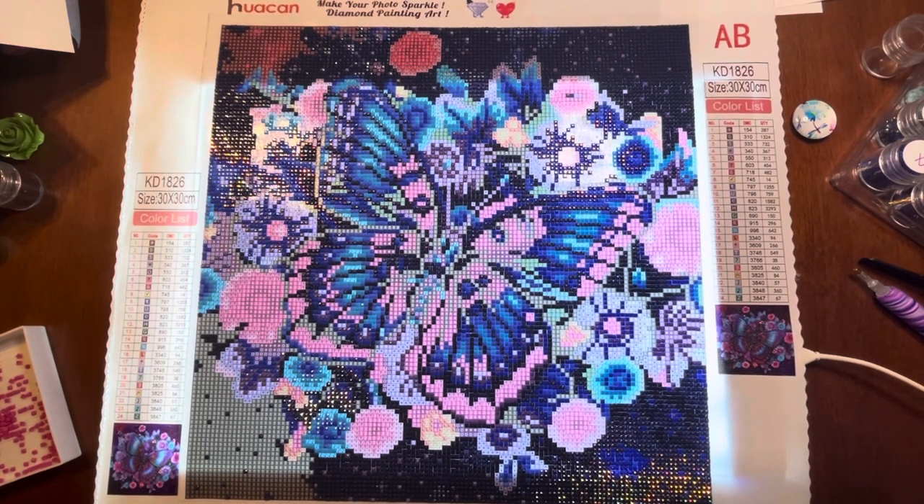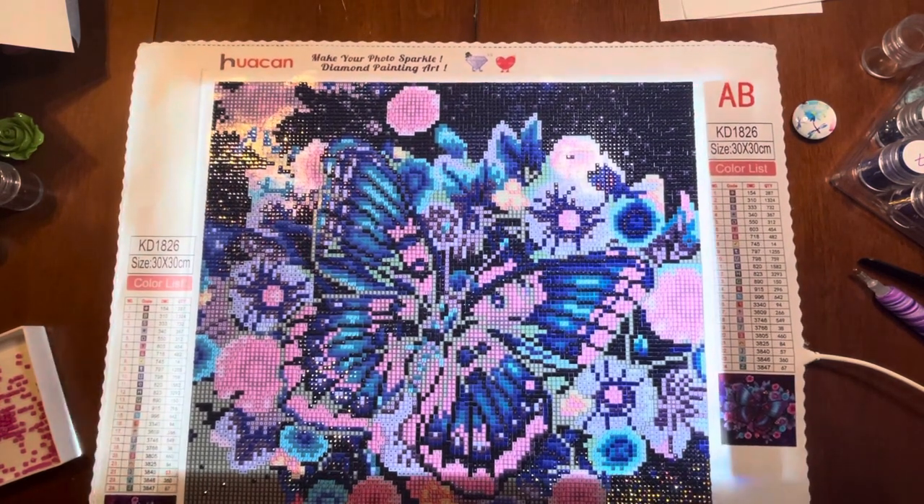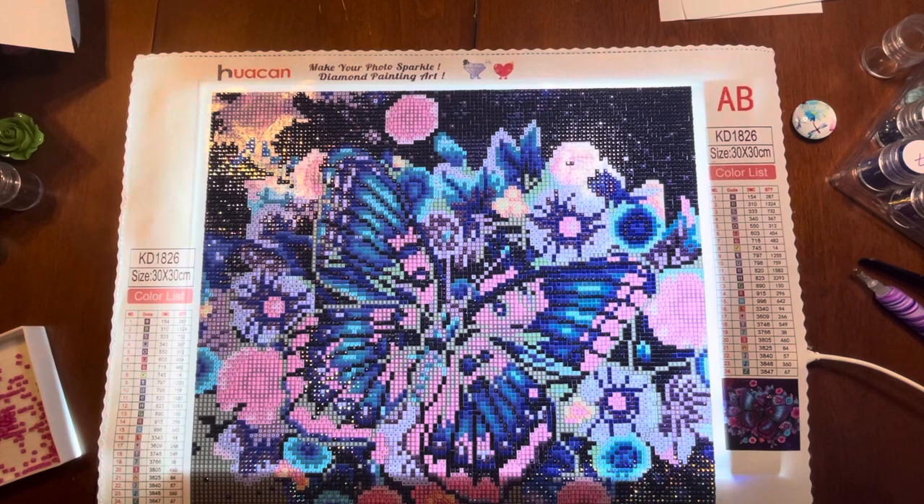Hey everybody, it's Becky. How are you today? I'm doing a little check-in to show you Bonita the Butterfly and where I'm at on her.